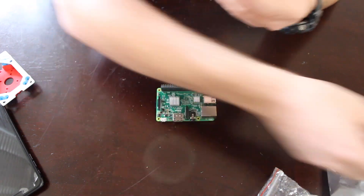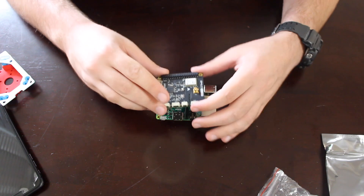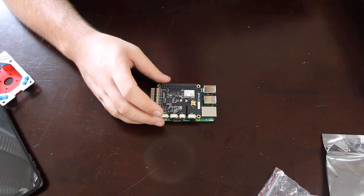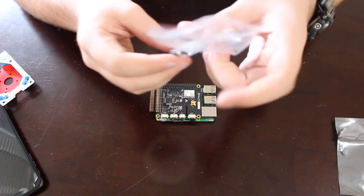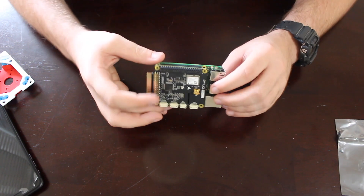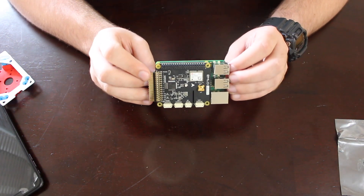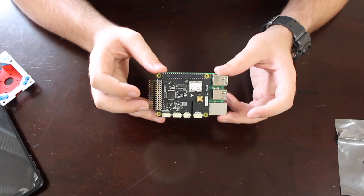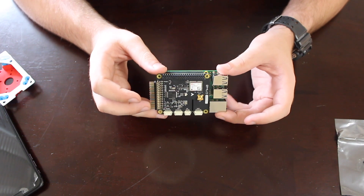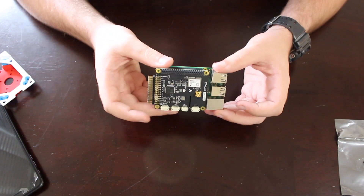Once you have your 40-pin header extension on, you quite literally just slot this down. You could also put your spacers and screws on, but I'm not going to do that right now. And there you have it — a Raspberry Pi 3 running the Navio 2 board. That's pretty much it for the unboxing. I'm going to have a lot of content on this hopefully in the next week or two, so keep an eye out. I'll catch you guys in the next video — peace out.